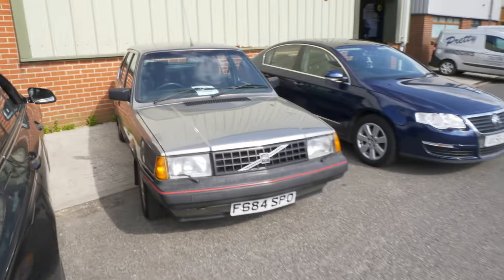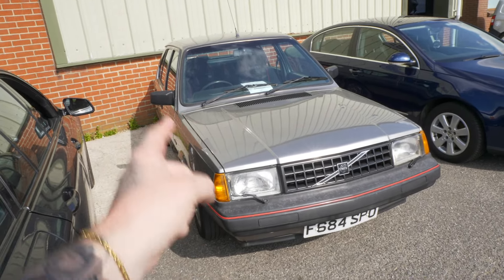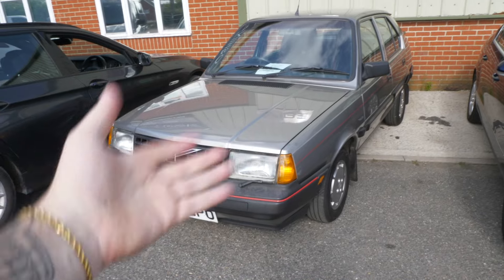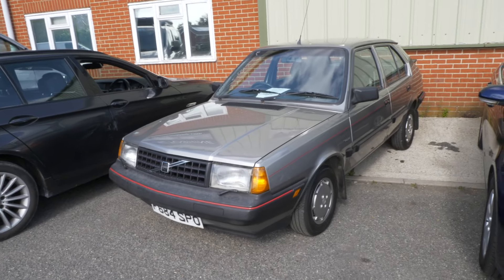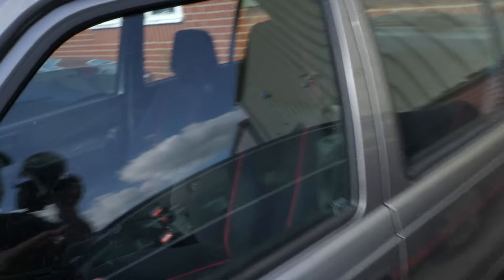Jason's dad's Volvo 340 is in the workshop. A few years ago they went and bought this for his father because he had one very similar when he was younger — bought one pretty much brand new from Volvo. It's currently for sale on Jason's JW Autoshine page for four and a half grand, with amazing seats and good mileage.